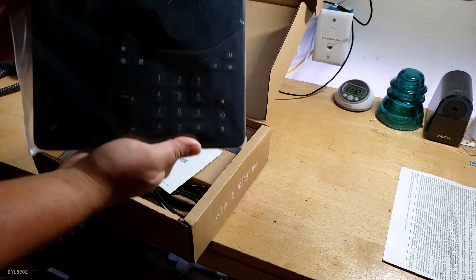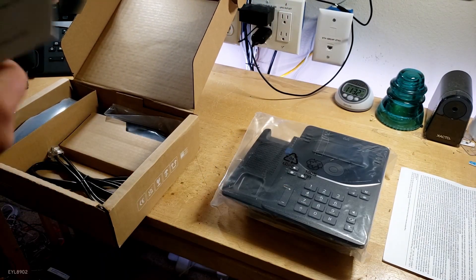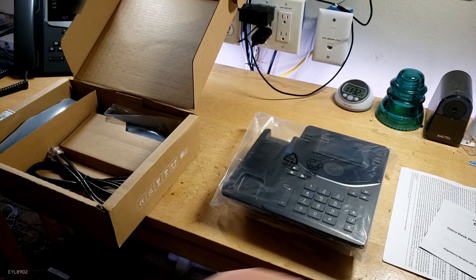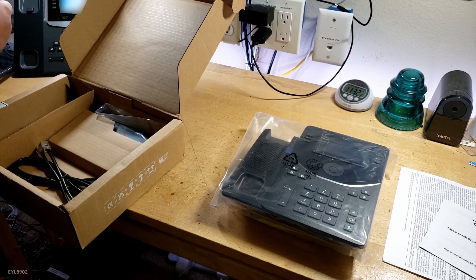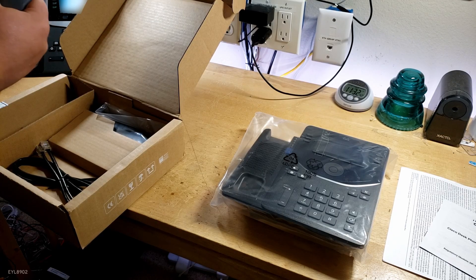There's the phone itself — really nice. There's the Cisco Desk Phone 9800 installation guide. And the handset. You'll notice that the handset is actually the same as the 8800 series, the 7800 series, and 6800 series.